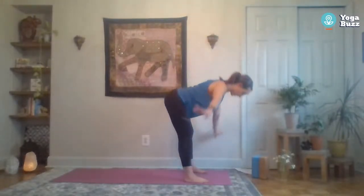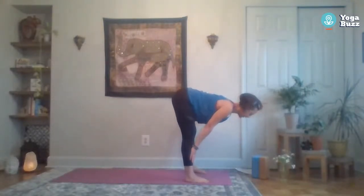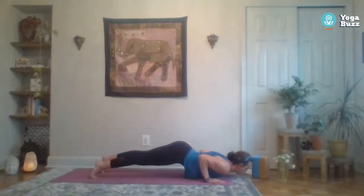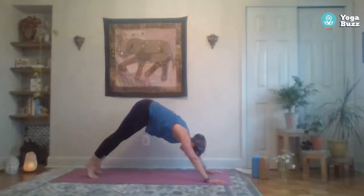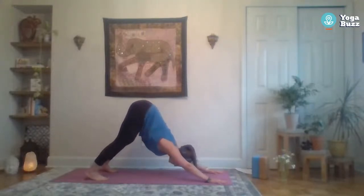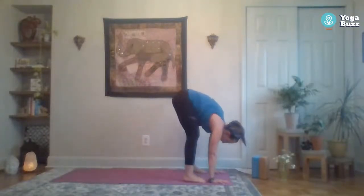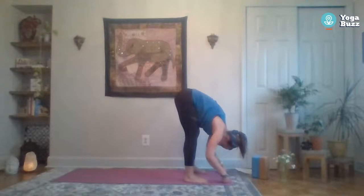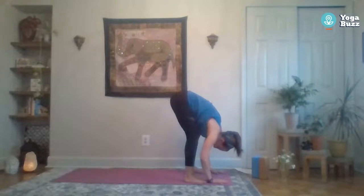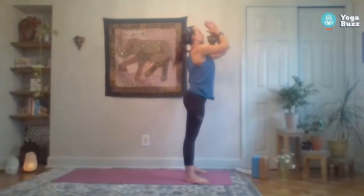One more time, a little quicker: inhale reach up, exhale fold forward, inhale halfway lift, exhale fold, step back to plank. You can hold your plank or add the push-up, then come back to down dog. Take a deep breath in down dog, then start to step those feet forward — forward fold, inhale halfway lift, exhale fold, then bend the knees, lift the chest, stand it up, reach up, and exhale hands to heart center.